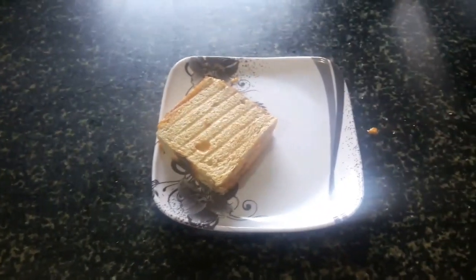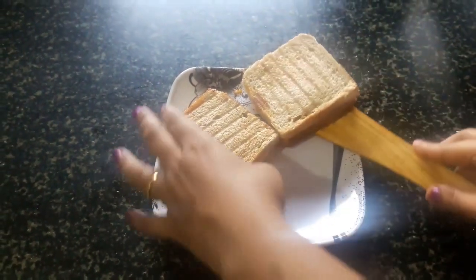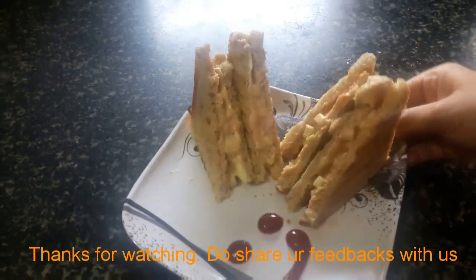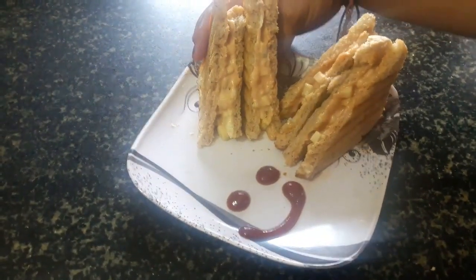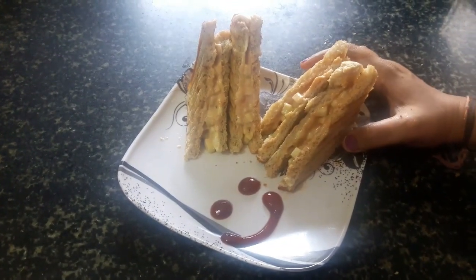Let's put it on the plate. Now the cheese slice is ready. You can eat it and give your feedback to Easy Kitchen. Thank you.